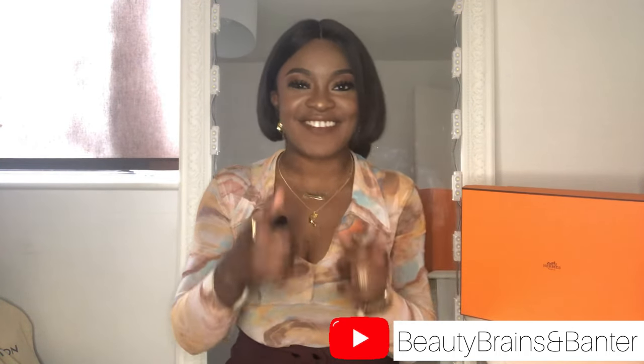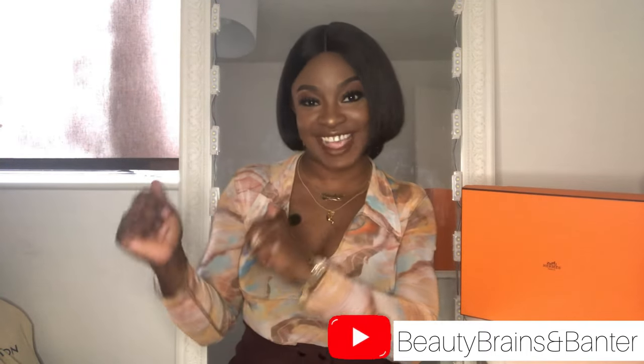This currently retails on the Hermes website for £510, but I got mine for £410, and I know that's why you've clicked on this video. You want to know how to get this for cheap and I'm going to tell you. My people, welcome back to my channel, and if it's your first time seeing my face, salutations. My name is Priscilla and I make videos to help you smell good, look good and feel good. If that's something you're interested in, please consider subscribing, like this video and let's get right into today's video.